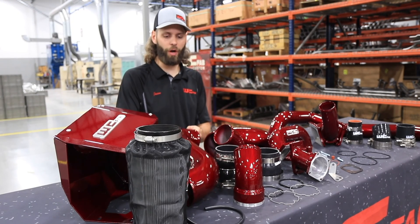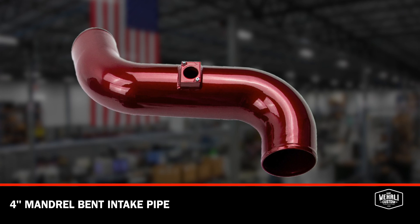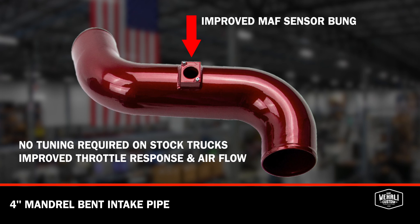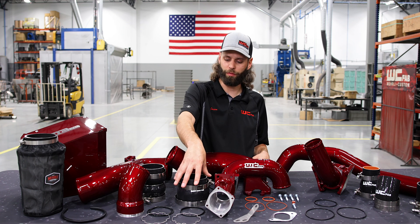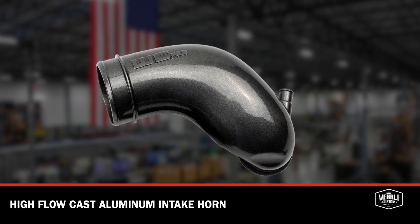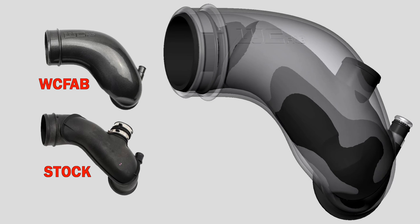That air filter connects to our four inch mandrel bent intake pipe. The newly released air intake kits for the LBZ LMM Duramax have an improved mass airflow sensor bung for no tuning required on stock trucks, and improved throttle response and airflow. Moving from our four inch intake pipe we have our expander boot from four to four and three quarter inches, which adapts to our high flow cast aluminum intake horn. This intake horn is massively larger than the OEM horn — the OEM horn actually fits inside of this one, as you can see in the 3D CAD model.